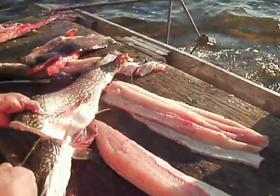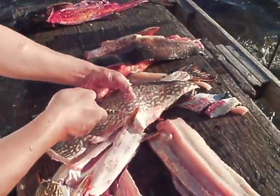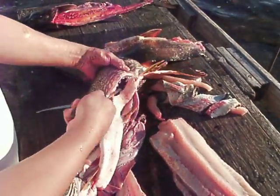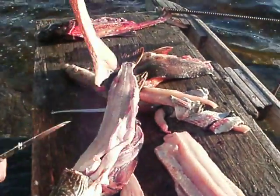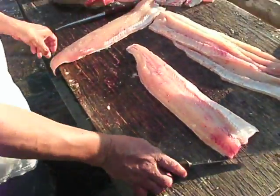Okay, now again go along the sides, on the other side of each pin. Okay, there's a motion — take out the bones.